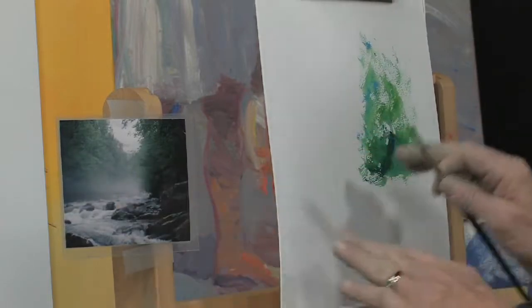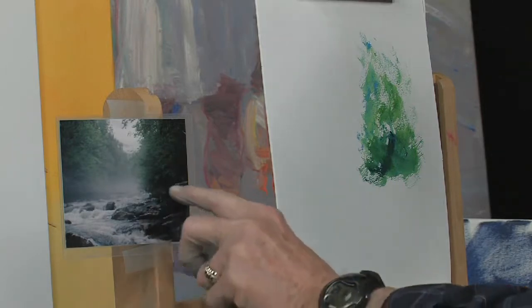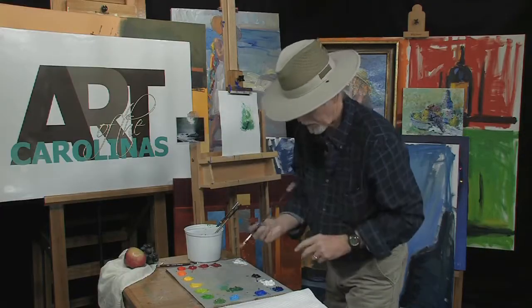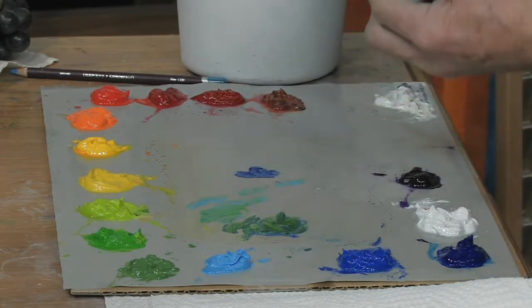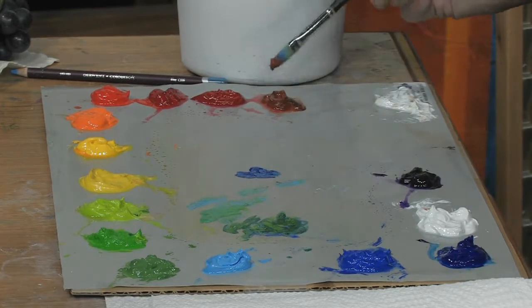I'm starting out with my darkest masses first. Let's go into some of this beautiful color — it's basically a gray, a bluish gray. Mix a nice gray: take an ultramarine blue, put the color right here. Clean your brush, then pick up some burnt sienna, which is a low value of red. Put it right here.